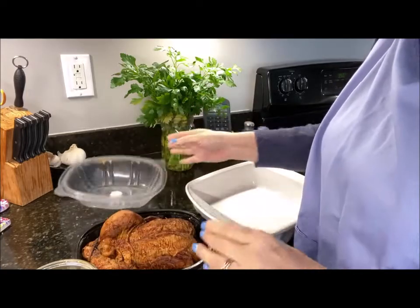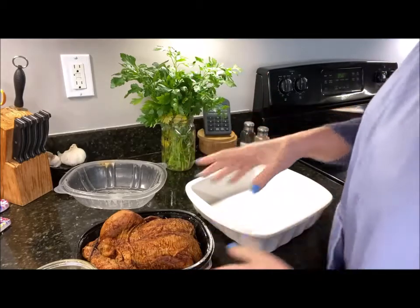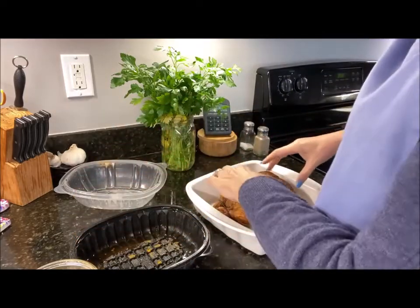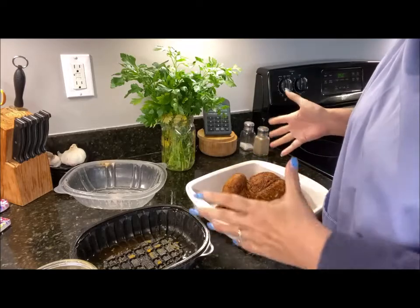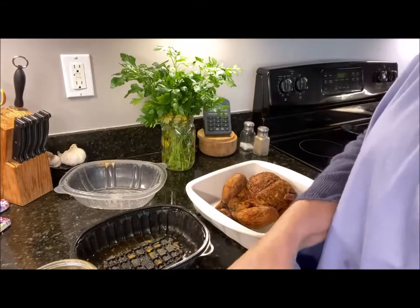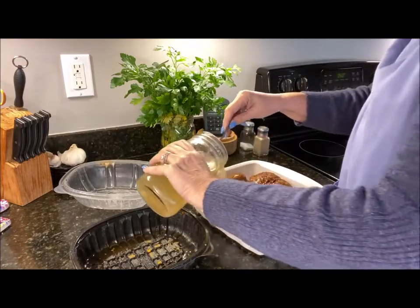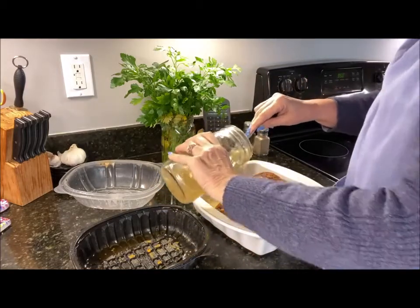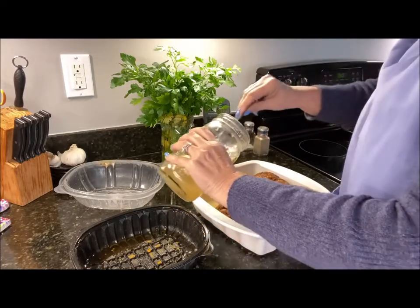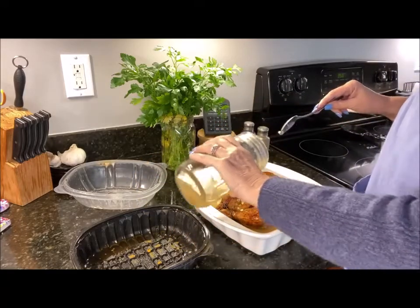Steam is a huge factor in a chicken drying out, so I've got to be really careful with this. I'm basically taking a baking dish and placing the chicken in it. I have some homemade chicken stock, but if you don't have homemade that's fine — you can use store-bought, that's fine too. I'm just kind of pouring it over.